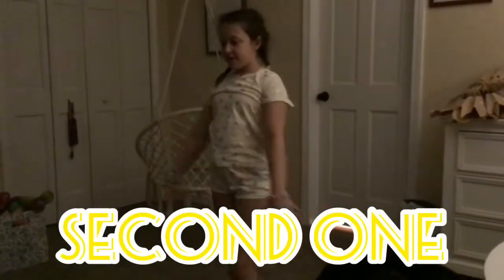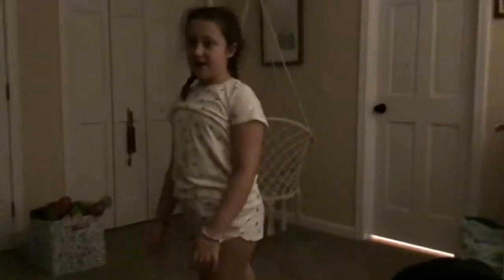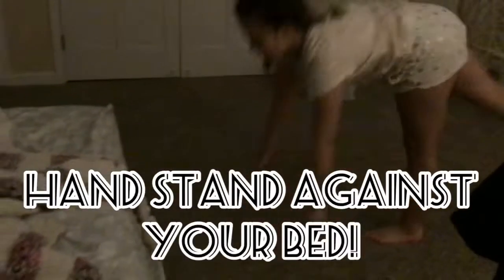Second one, we just have a plain old handstand. I like doing it against my bed because, you know, it's just fun. Like that.